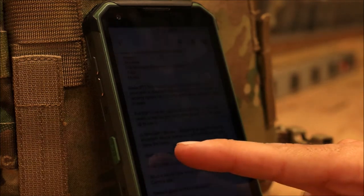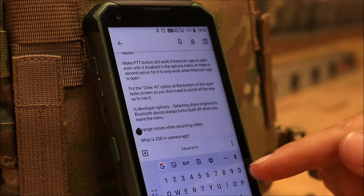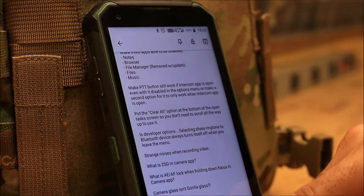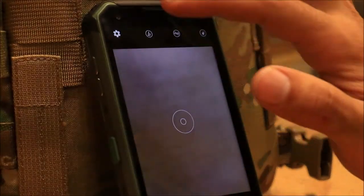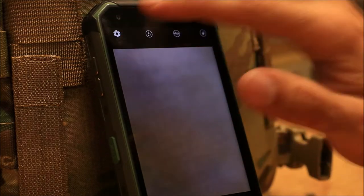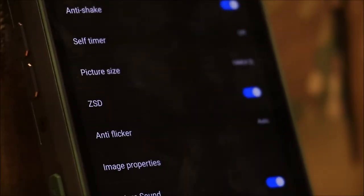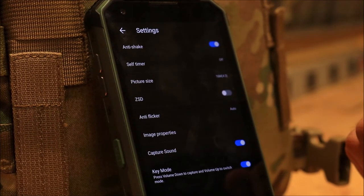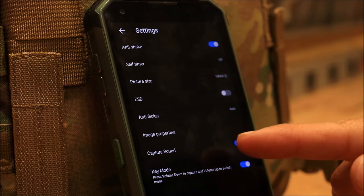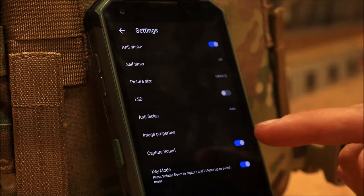In the camera app, I don't know what the ZSD option means — I didn't notice any visible difference in pictures with it. Another thing I told Blackview about: the capture sound setting. You can disable it so it doesn't make the shutter noise. However, what it does not disable when you turn off the shutter sound is the beep when the camera focuses.